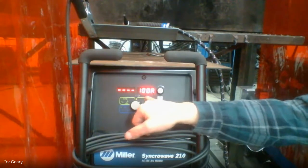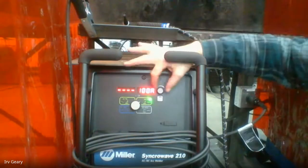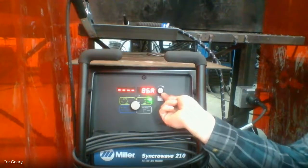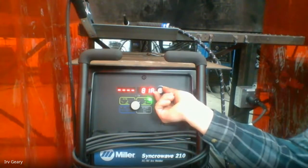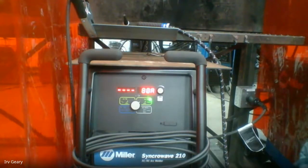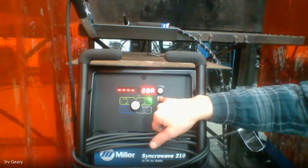I can just turn the dial to change my amps up or down. I'm going to run 80 amps — I always like to be on the high side because I can always reduce heat but I can't add extra heat if the amps aren't turned up. The rest of my setup is found under the menu button — if I click and hold down menu to the count of three, it starts to tell me what's going on.